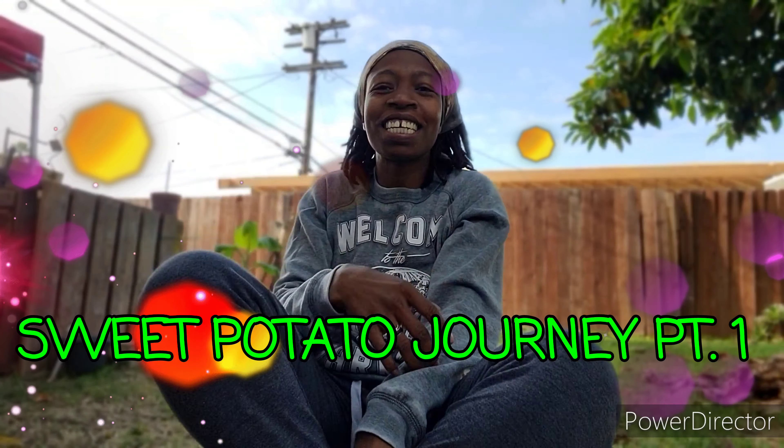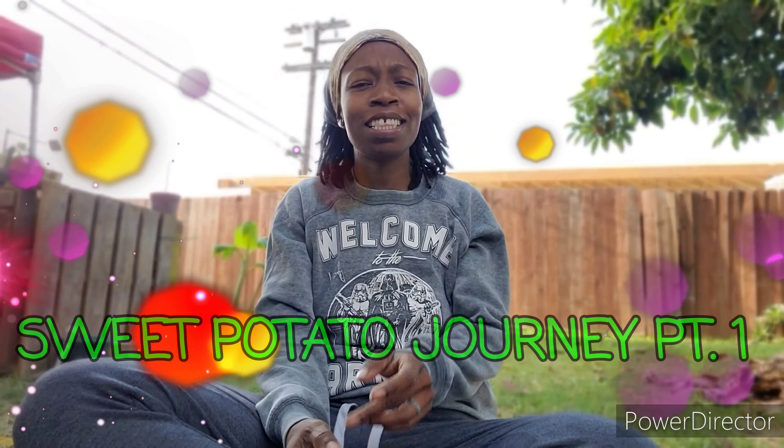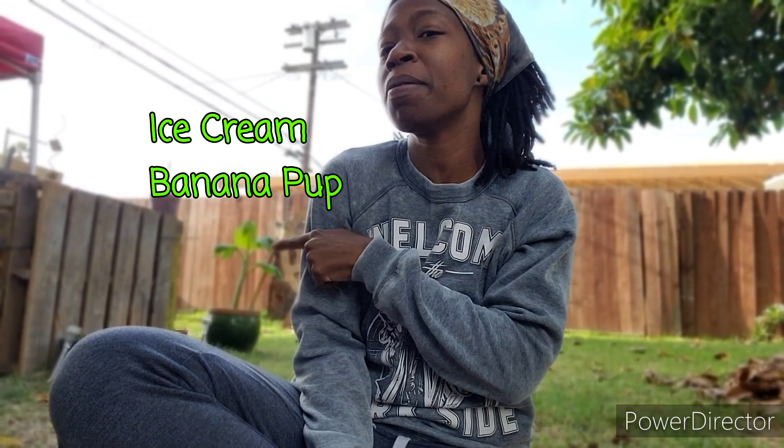Hey y'all, what's up? It's your girl, Miss TNT, the Fit Gardener. We are out here in the Fit Gardener. Look at my baby — that's my newest baby right there. Y'all can see her siblings, even though they're not family, but they are family. The dragon fruit babies are right up there in those purple pots.